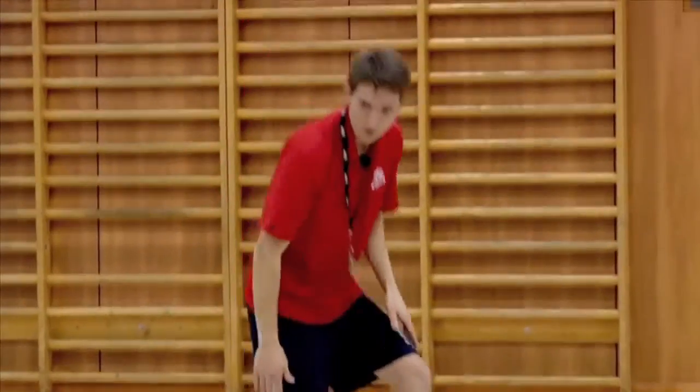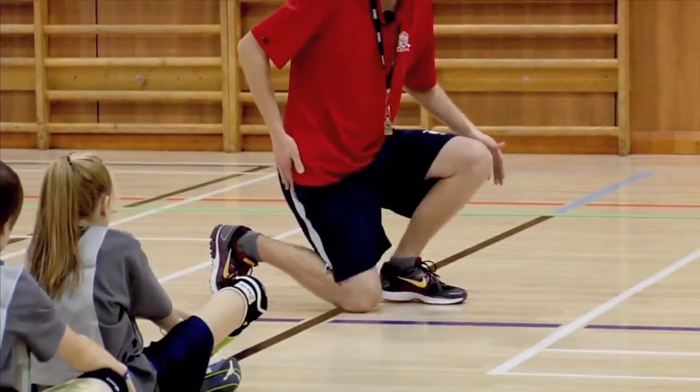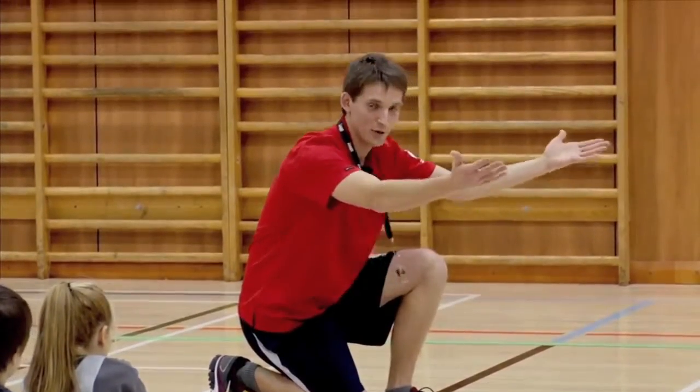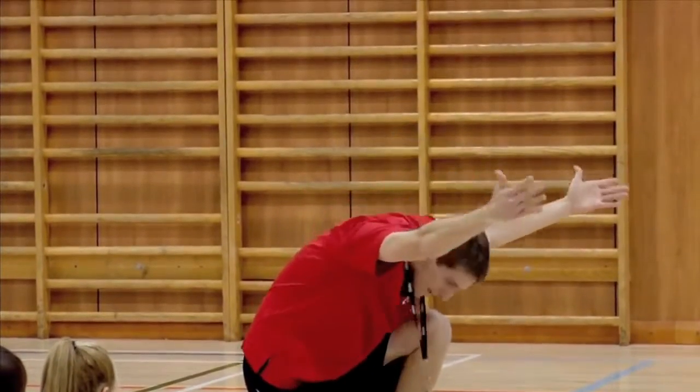Once more: put one knee on the ground, sit your butt on your heel, put your chest down towards your knee, hands with palms facing the ceiling, and head down.